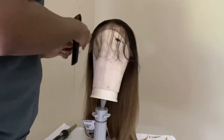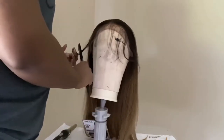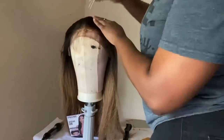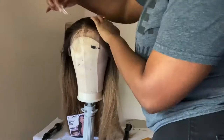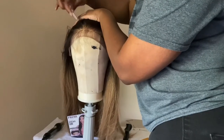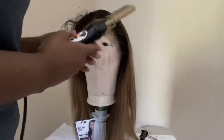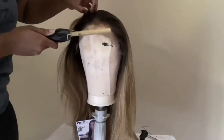This did come with some very long baby hairs, so I'm just going to go in and cut these a little bit shorter. This did come pre-plucked; I'm just plucking it a little bit more for my liking, and I'm just taking my hot comb on setting number five just to lay those baby hairs out of the way.